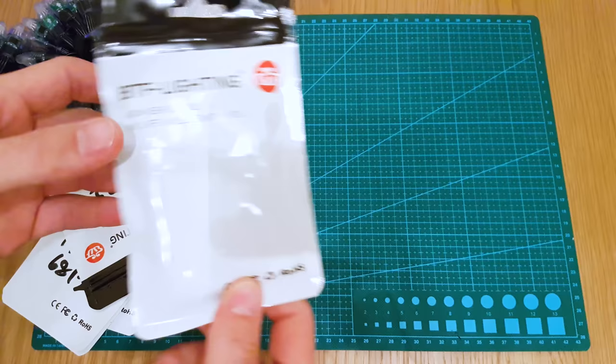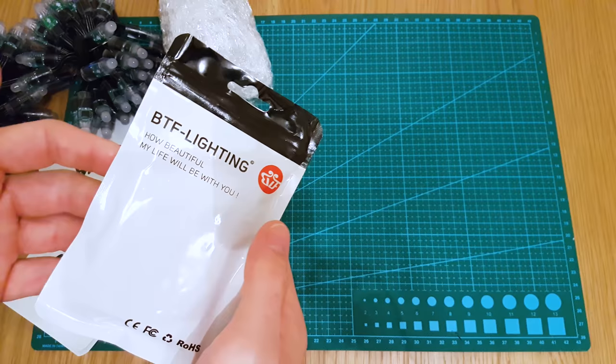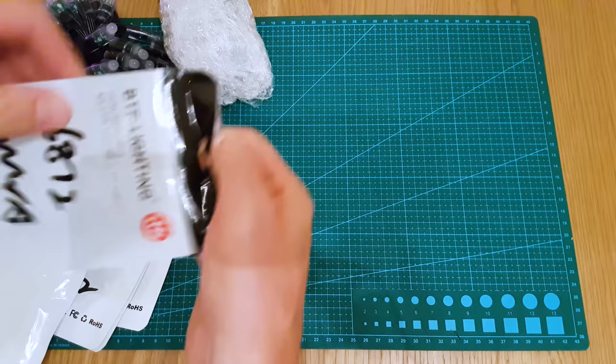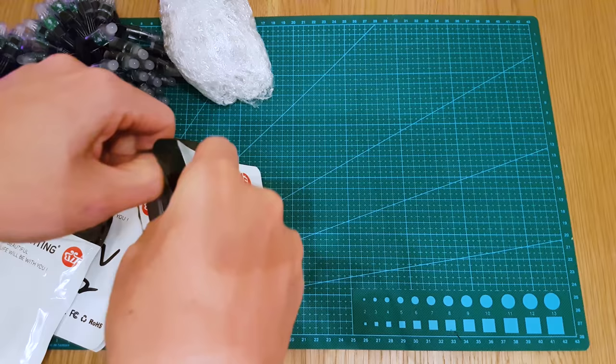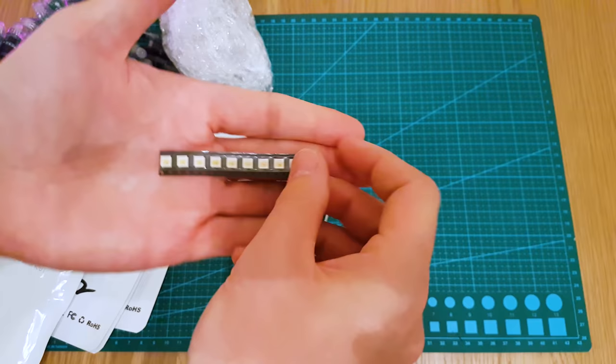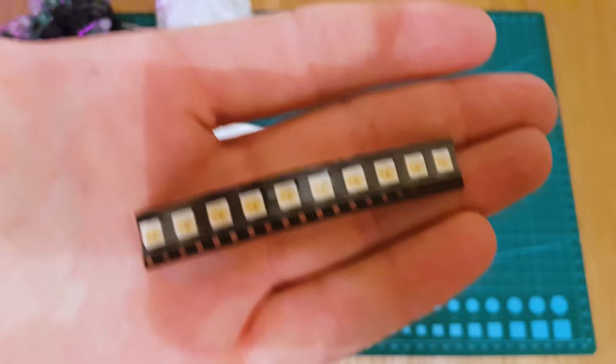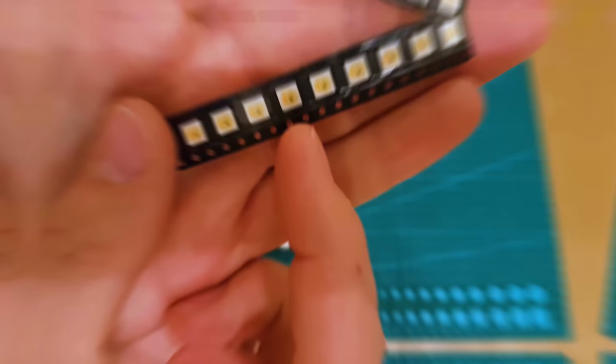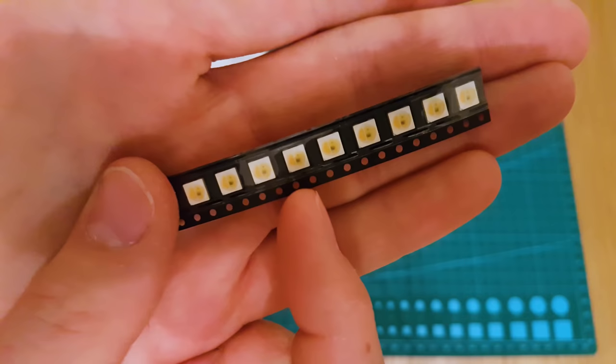You can get the BTF Lighting packaging - this white packaging - or you can get the plain normal silver one that you tend to get with LED strips. He tends to label them as well. Let's start with this one first. This is SK6812 WWA, which is warm white amber. You can see the chip there. You've got two different colours: the warm white and the amber. So instead of being an RGB, it's just two colours - a warm white and an amber.